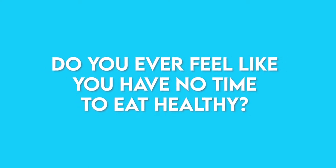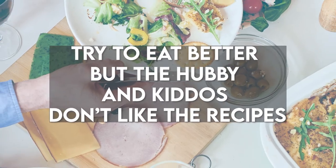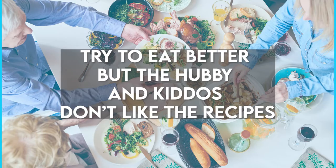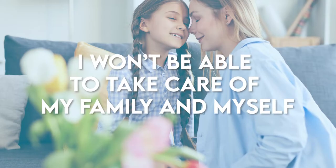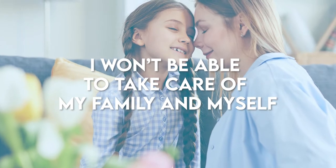Do you ever feel like you have no time to eat healthy? Maybe you try and eat better, but the hubby and the kiddos don't like any of your new healthy recipes. Now you might be thinking to yourself, I won't ever be able to care for my family and myself at the same time.